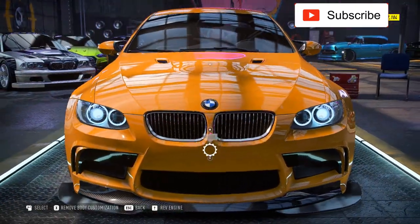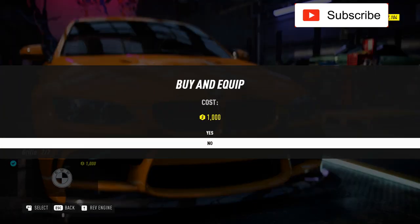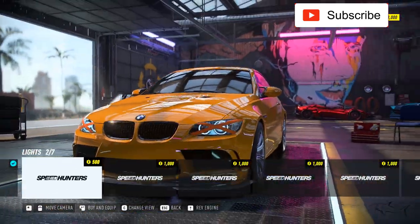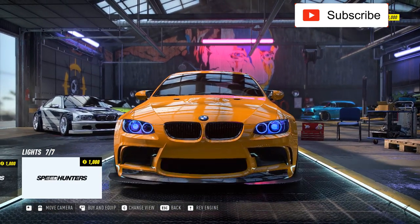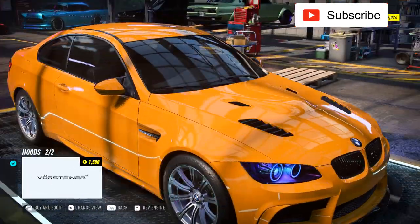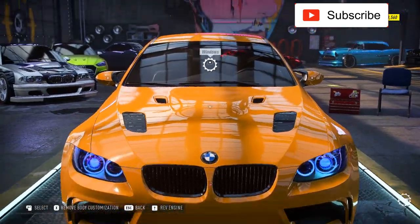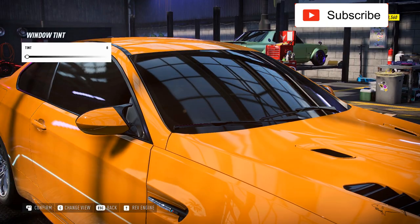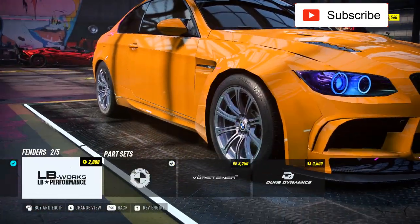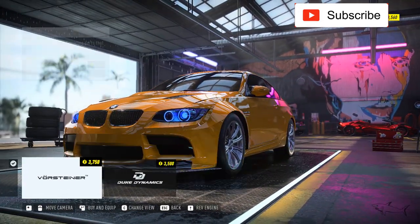I can't put canards on this, but let's check the grille. I just love these tiny details — when you can do a black grille, that is just amazing. For headlights, I'll go with the blue ones, they work perfectly. Let's do this aggressive hood — I don't usually take hoods with vents but on this car it fits perfectly. And I'll keep the stock mirrors.